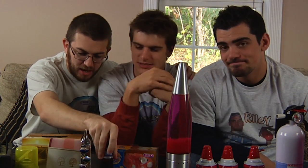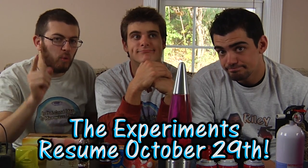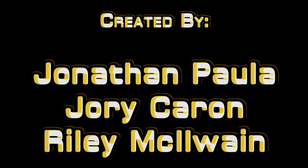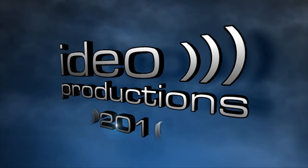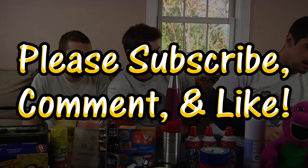And that is the last item we have to show you for Season 9. As Jory mentioned, there are a few surprises in store and you'll have to wait to find out what those are. Because the season starts up in just a few days on October 29th. Until next time, I'm Riley McElwain. I'm Jory Caron. I'm Jon Paula. Hope to see you then, folks — have a great day. We'll see you then. Bye!